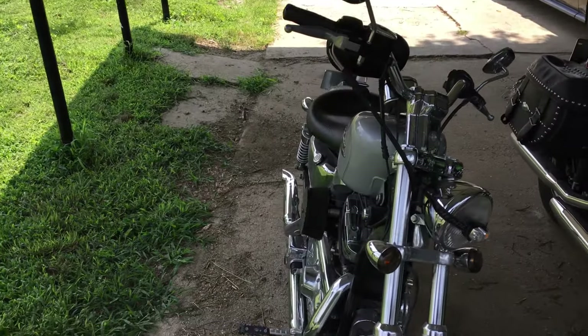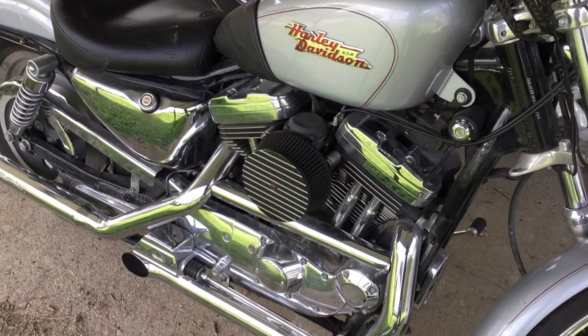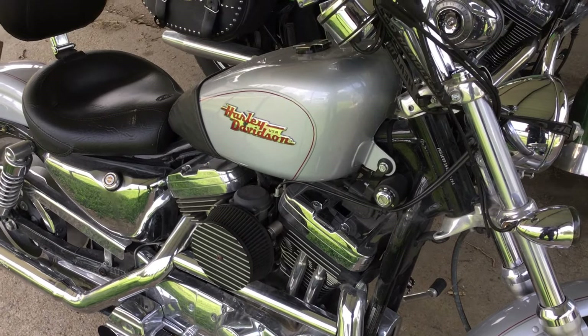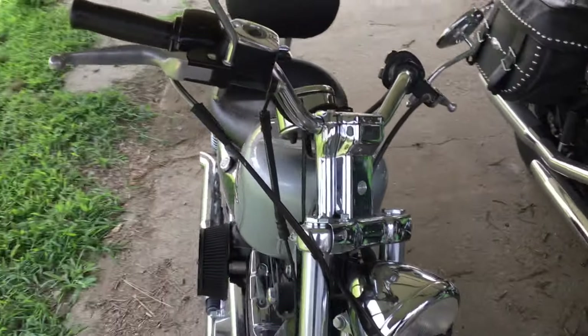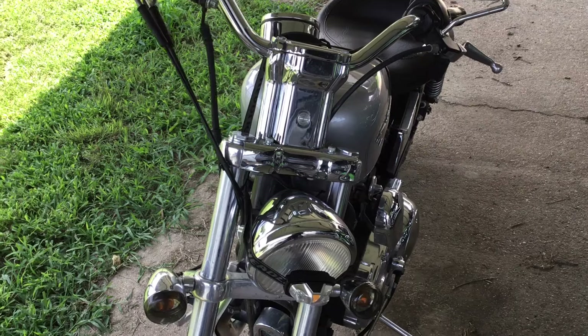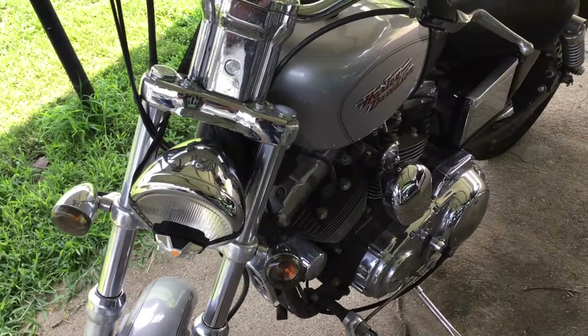Well, hello everybody. This is my '99 Sportster custom — it's a 25-year-old bike. I've replaced the drag bars with stock bars, which makes it much more comfortable. Saddle Tramp was right — you buy an old Harley, and he's got older ones than this.